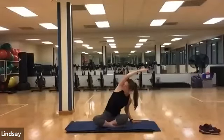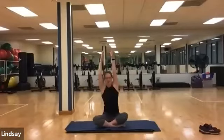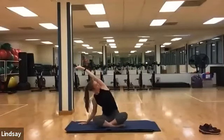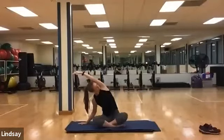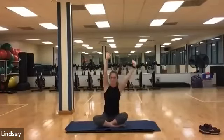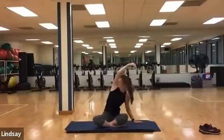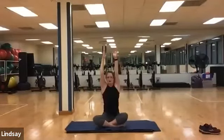And one more each side. Inhale, deep nice tall spine. Exhale, right hand down. Inhale, tall spine, and plant your left hand. Inhale, tall spine.